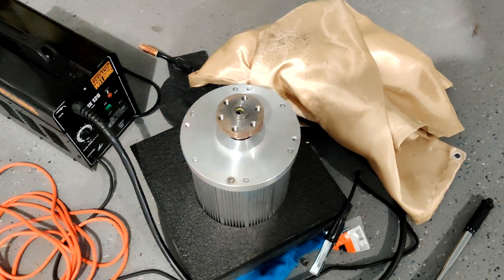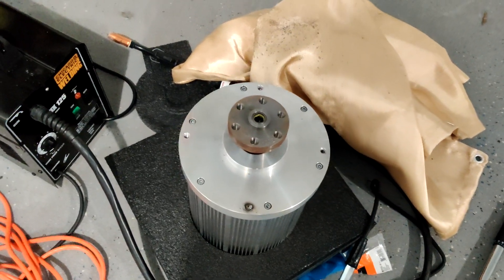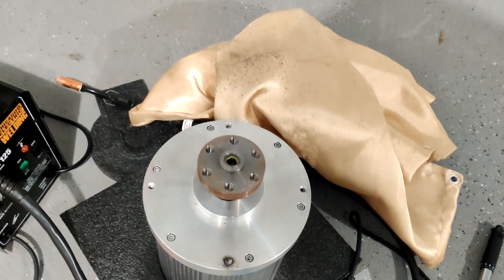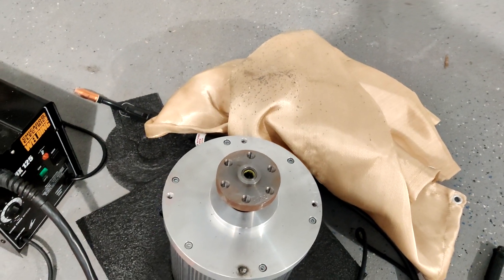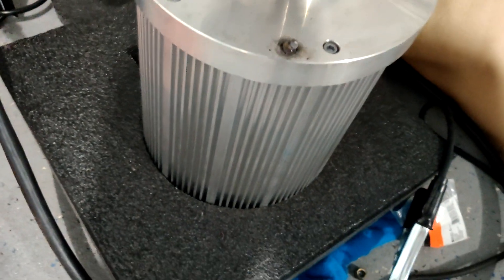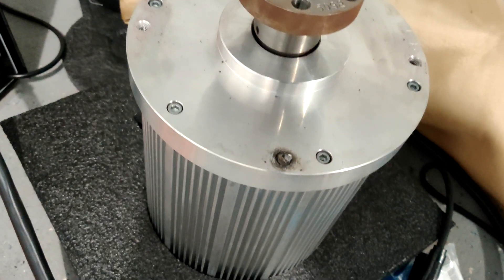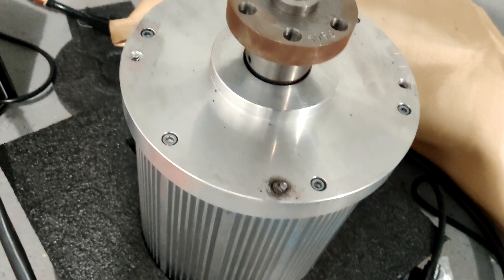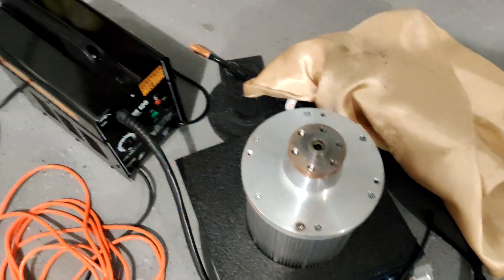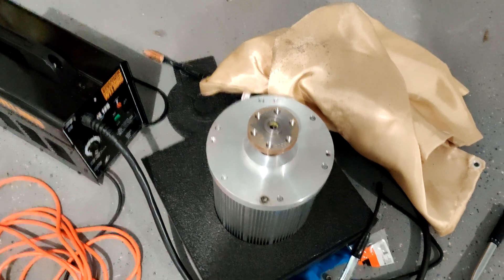So you probably noticed that looks a little different than what it was just before. What happened is I decided to torque down the bolts some more even though I already put Loctite on them — no, that was stupid — and one of them ended up snapping off. What I've been doing is welding a nut to it and then taking out the part of the bolt that's still in there. So this is the welding setup for now.